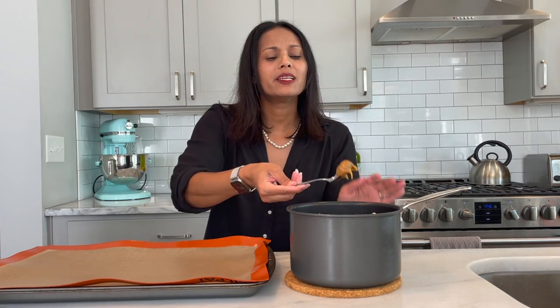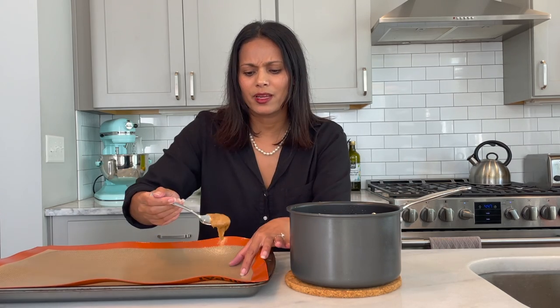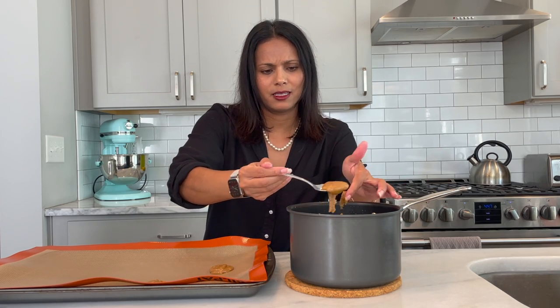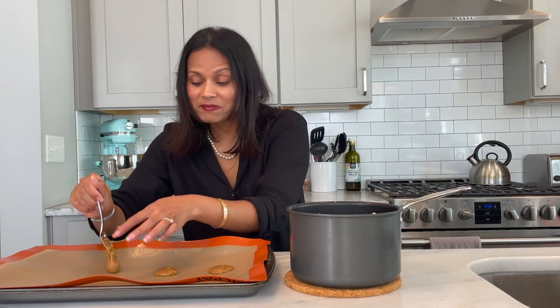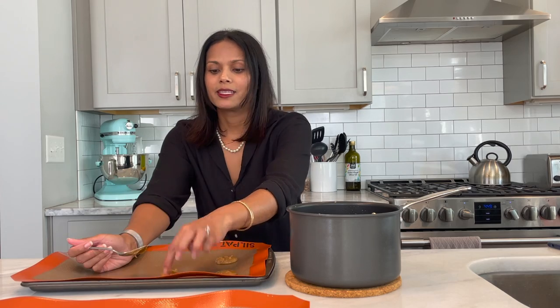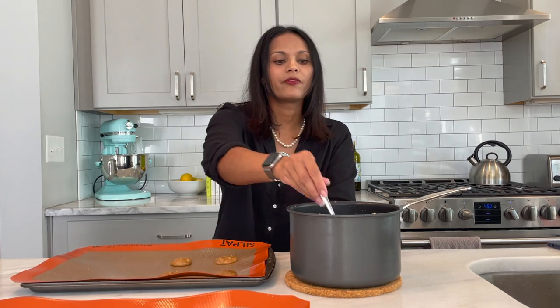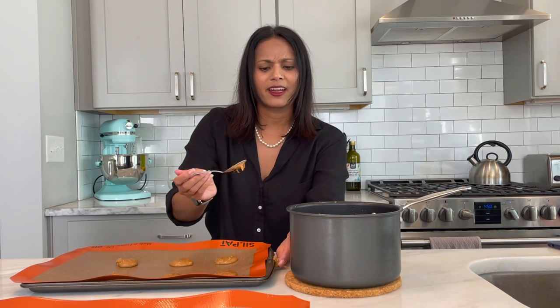We're dropping one scant teaspoon — her words, not mine — and then they're supposed to be three inches apart. They're supposed to spread. I feel they will be spreading a bit unevenly given the fact that we have some dipping toward the center. These are definitely not true teaspoons. Her photos did show her using a regular, like, I-would-eat-with-this teaspoon, so I don't feel like I'm doing the wrong thing. It feels like these are probably closer to tablespoon size, but she emphatically says they should not be.